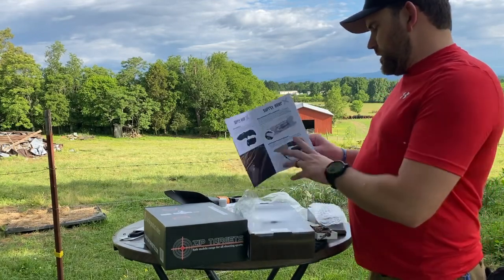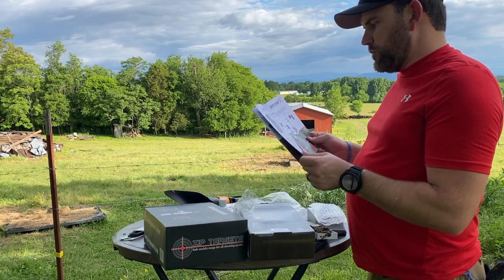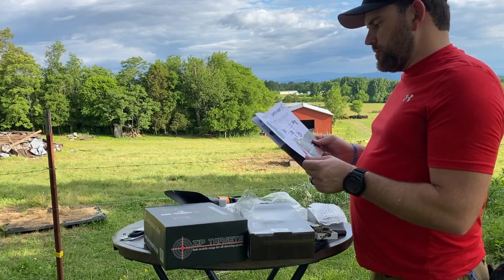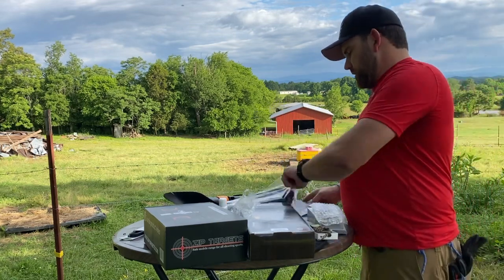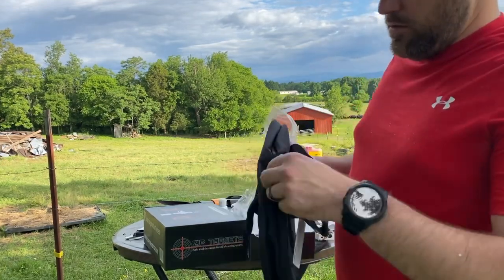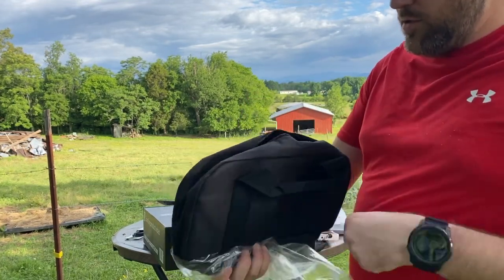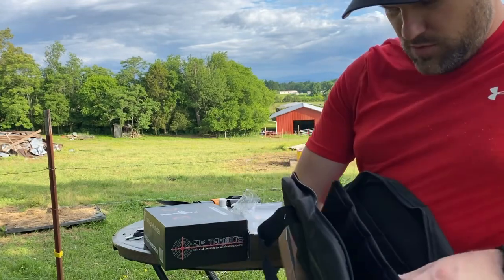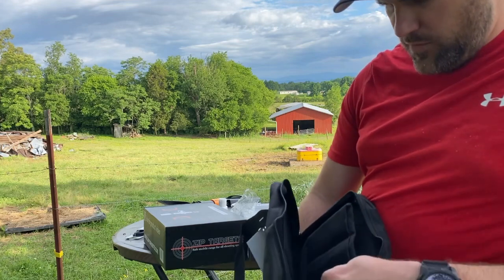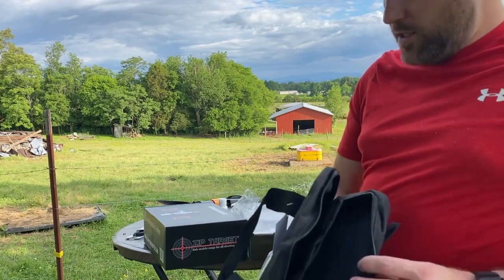Next up we have the Zero Tolerance knife storage bag — enough space for up to 18 folders, with padded deep pockets designed for a snug fit so your knife stays securely in place. Here's the knife pouch — there's a divider in between. One, two, three... all the way to eighteen, just like it says.